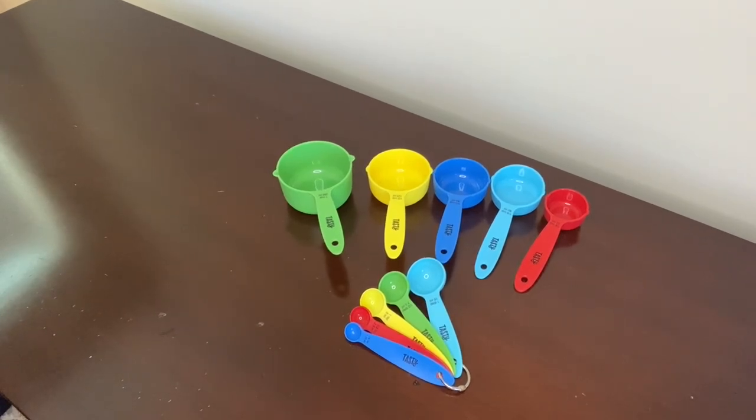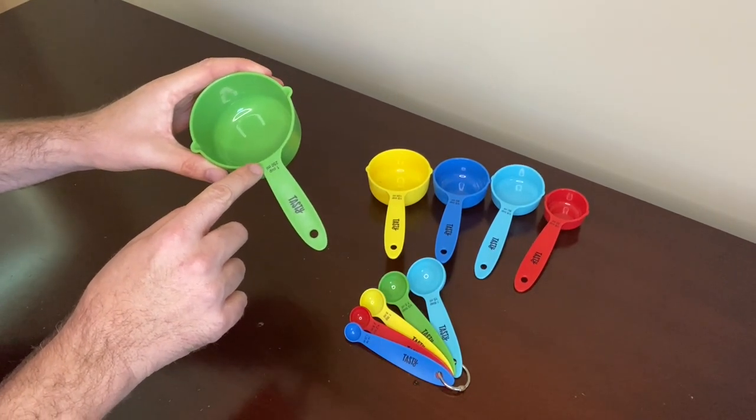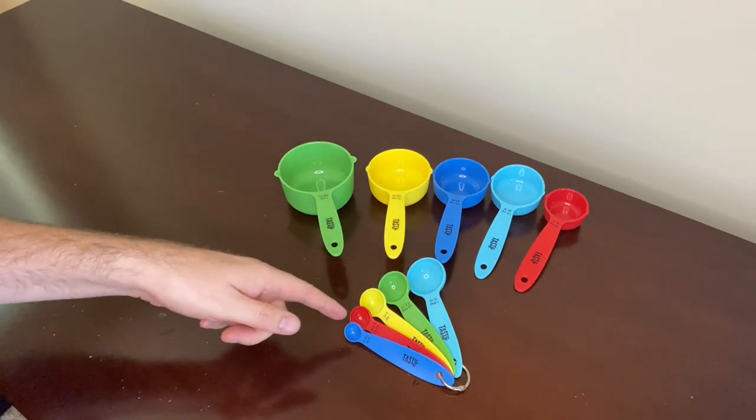Each cup and spoon is clearly marked with both metric and imperial measurements — I'll show you right here. You can see how it says one cup and 250 mils, and it's like this on all of the measuring cups and all of the measuring spoons.